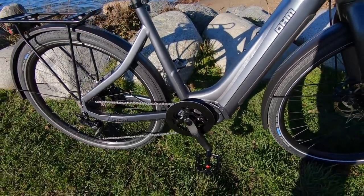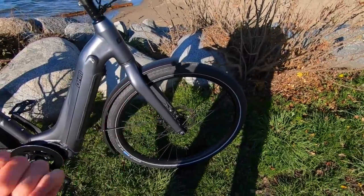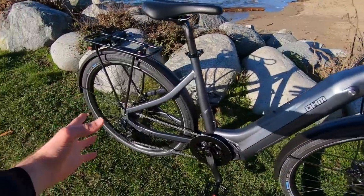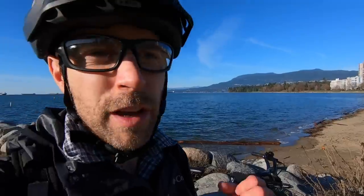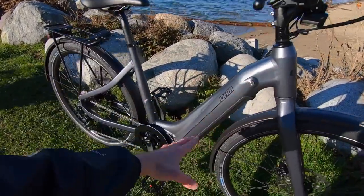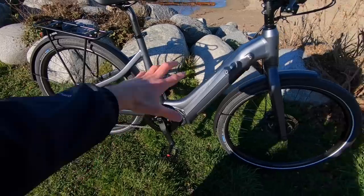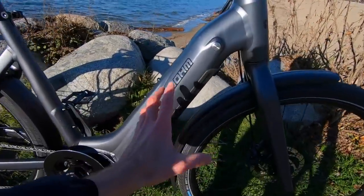So excellent balance, a very efficient drive system, quick release front and rear. They're actually using through axles — 15 millimeters up front, 12 millimeters in the rear — which gives you a really stiff performance. That's something you'd usually see on mountain bikes, but it's nice to see on e-bikes where you might have a little bit of extra weight. And especially with a wave-style step-through with a 16-inch standover height, you can get some frame flex.